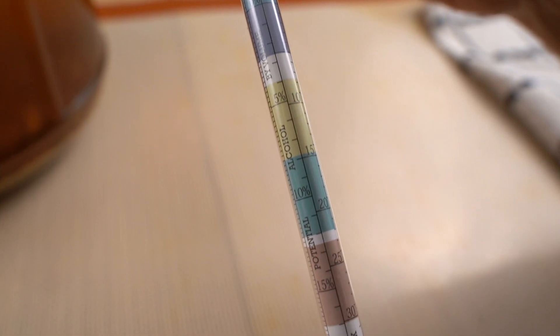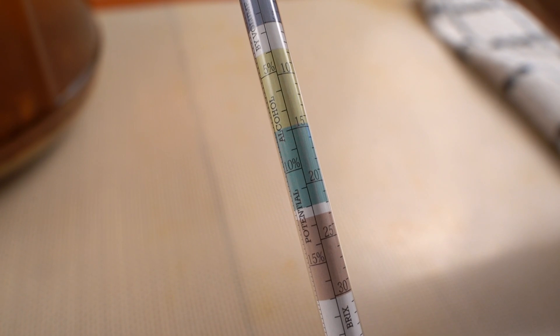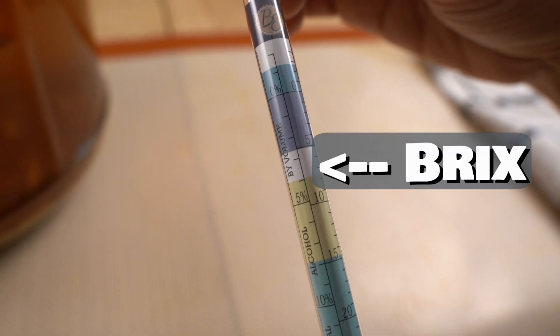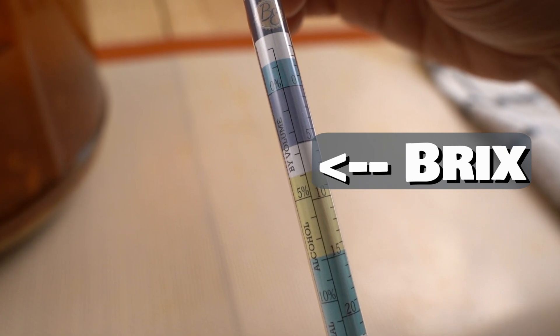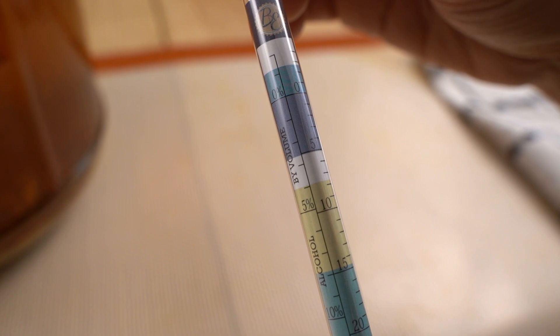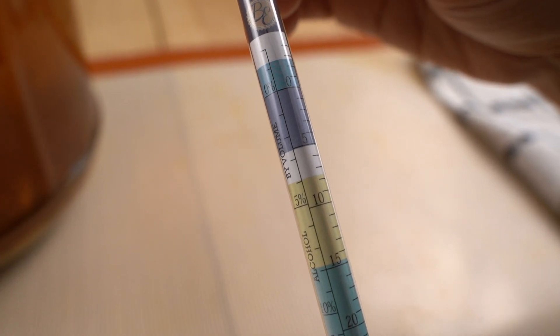Now this one here — that's the Brix. Brix is used by a lot of winemakers, and it is actually convertible to specific gravity and vice versa. I don't use it at all, so I can't really speak on it, but I just wanted to show you that that is the scale not to use.